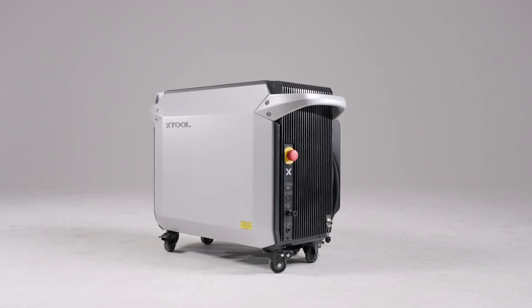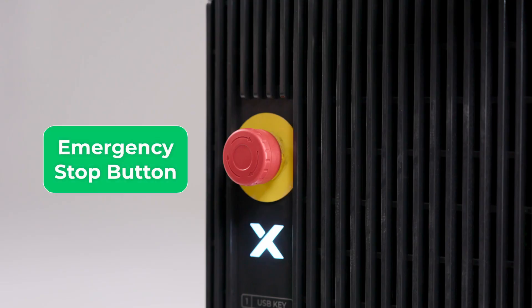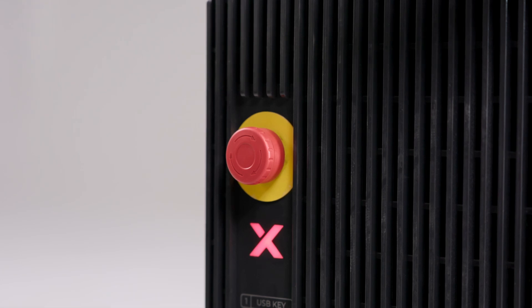Key components and controls of the welder. Let's walk through the key components and controls of the laser welder. Emergency stop button: in case of any exception, press the button to immediately shut off the machine. To restart the machine, rotate and pull out the button.